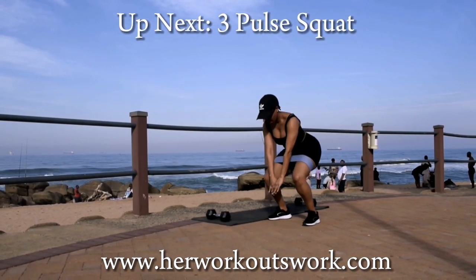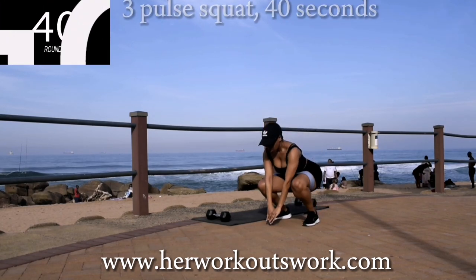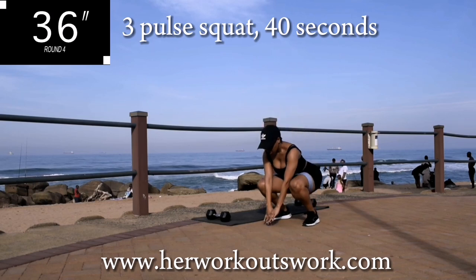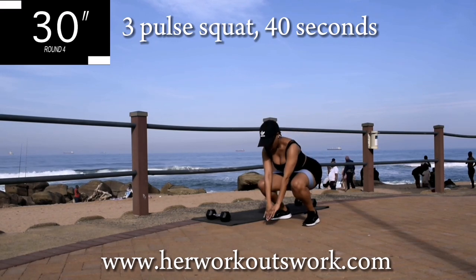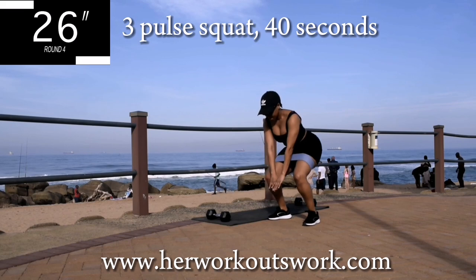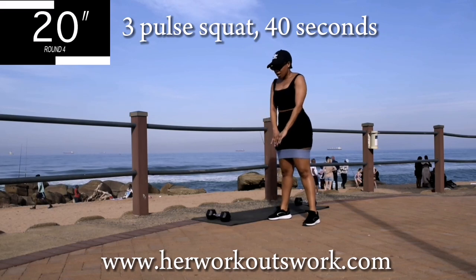Up next we've got a three-pulse squat. You're going to go down into a squat position and pulse three times — one, two, three — and up, squeeze your bum at the top. Remember to engage that core. Controlled movements, keep on going. You're halfway there.